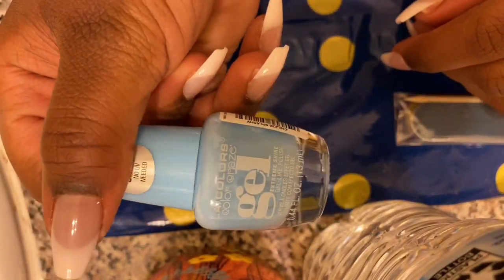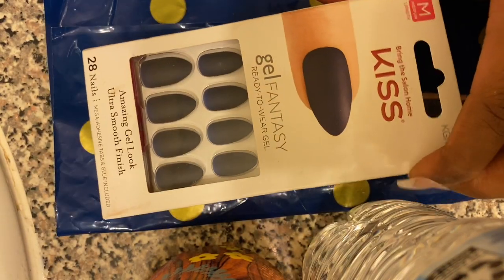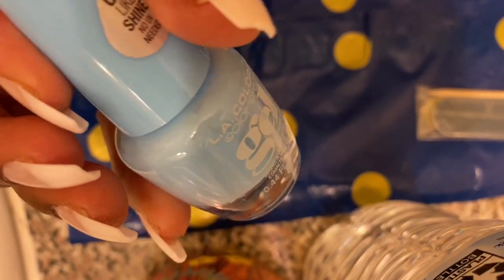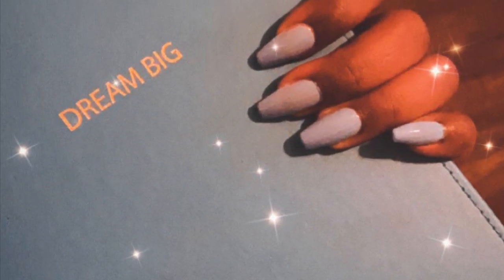I chose to go with this light blue from LA Colors. It was actually purchased at Walmart for like a dollar and some change. I actually forgot that I had these nails stashed away — I have like a little nail collection. This is how the nails turned out, y'all. I think they are so cute.